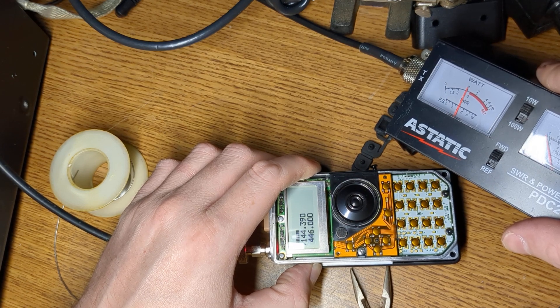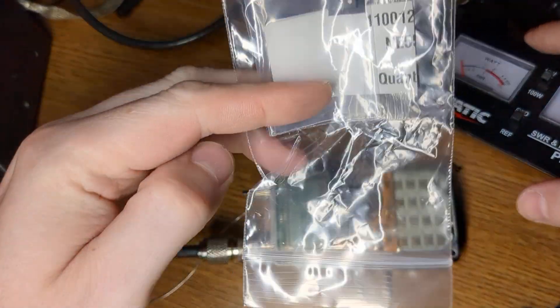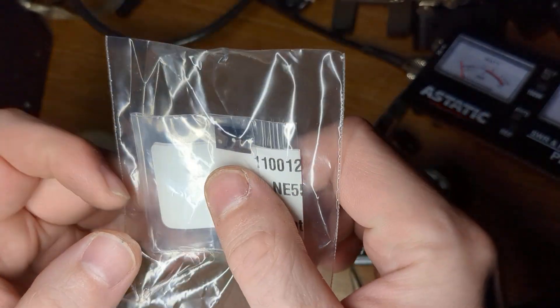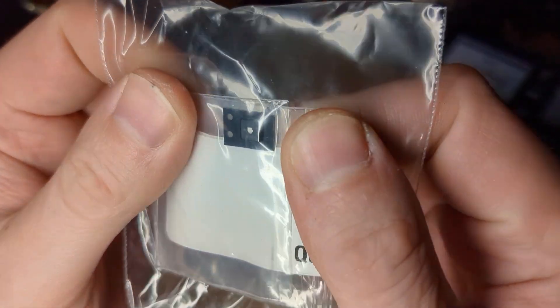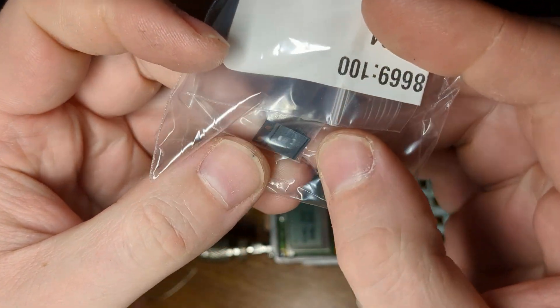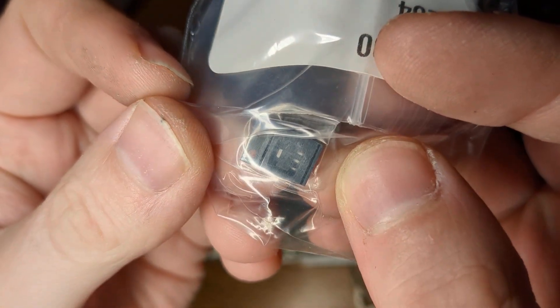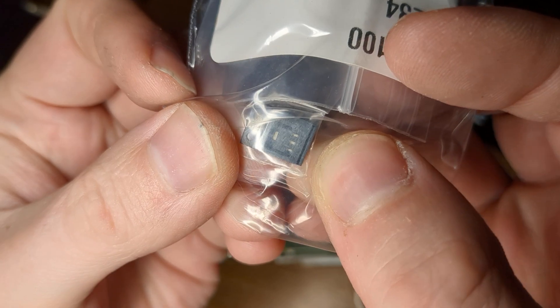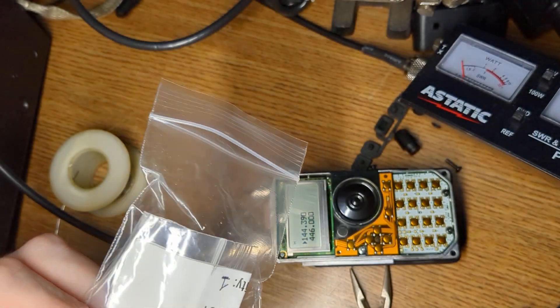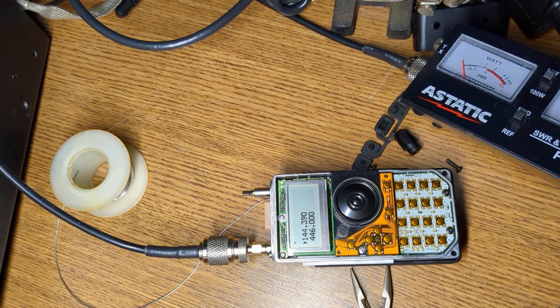So the connector is working, but I still have low power output — and that's what this other part is for, so that will be another video. You can't see it, but this is a surface mount part that I might have to replace. I'll see you guys soon for replacing this. Anyways, thanks for watching. This is November 6 Whiskey mic — Bill. See you later, bye.